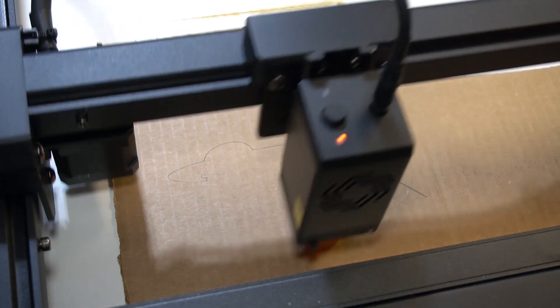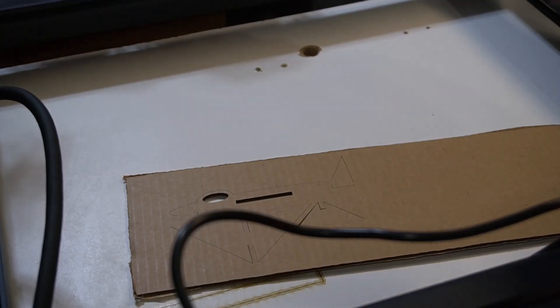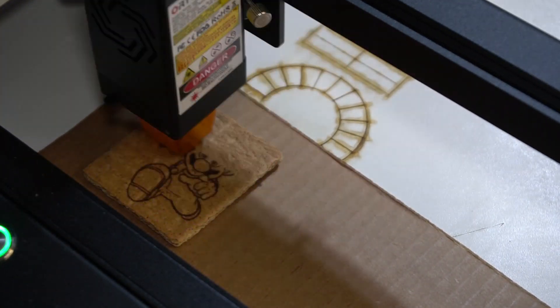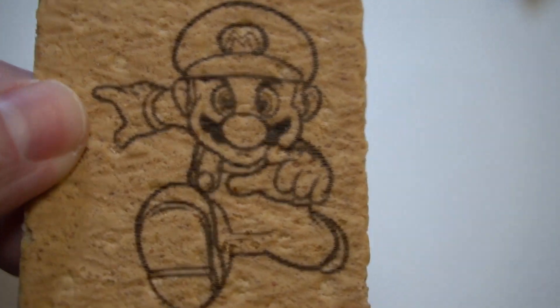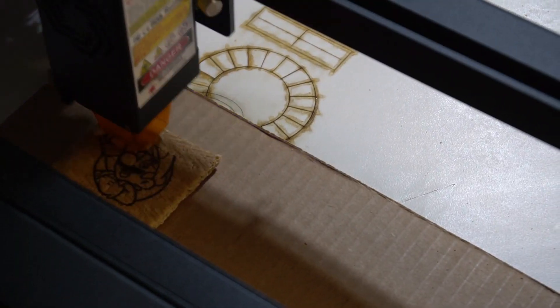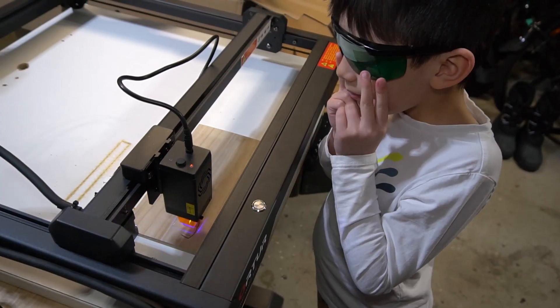I've been really happy with it. It has really good precision, nice steady movements — it doesn't shake or wobble. You get good straight lines, really nice easy cuts and engravings. Here I'm doing a graham cracker. I don't know why I decided to do it on a graham cracker, but my boys ended up really liking it, so I did a lot of these. I did this on March 10th, so you know you've got to do Mario.